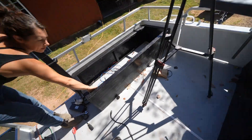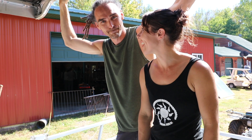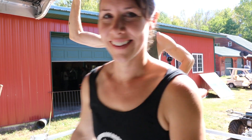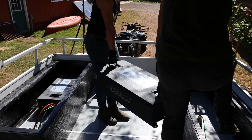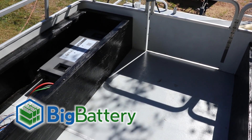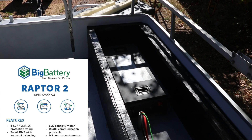This is the controller that controls the two front actuators. We are just about to put in the first battery — pretty exciting, long time coming. We got the first two batteries in. These are the front batteries. The big battery — Raptor 2.